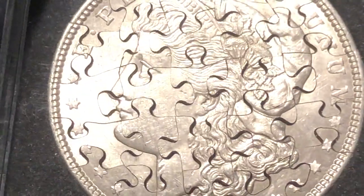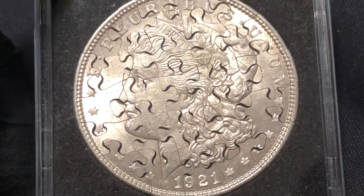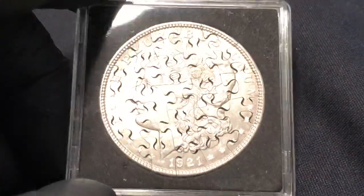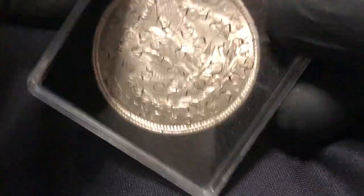How cool is that? It's protected in this two-by-two inch snapback square plastic coin holder, and then that comes in a beautiful leatherette box. There's the reverse.